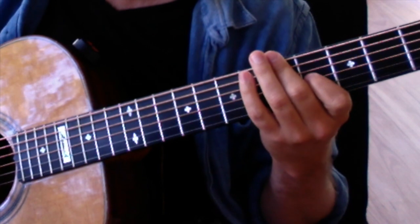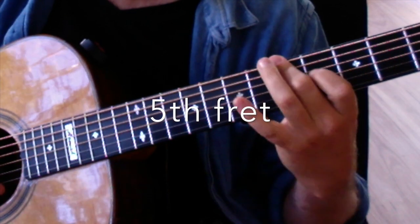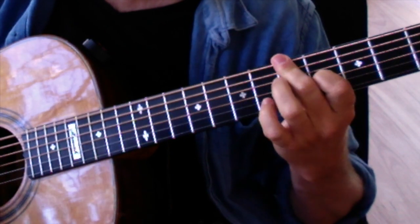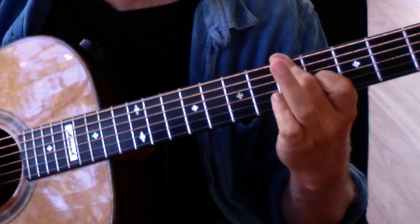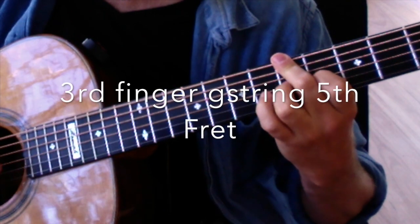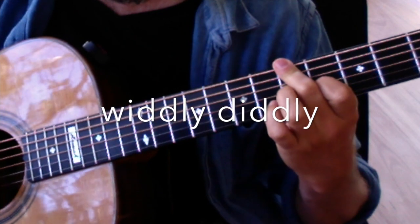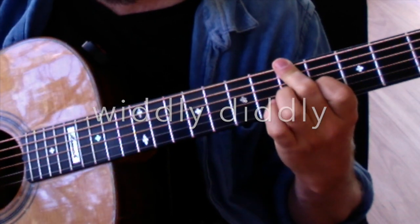Now we slide down to the fifth fret, which is the G — exactly the same finger pattern. We use the third finger to get that little widdly-diddly bit: the third finger on the fifth fret, then letting it off so that the first finger on the fourth fret on the G string gets played.